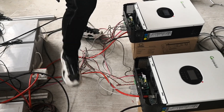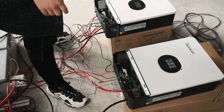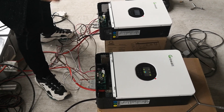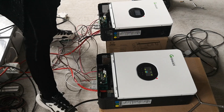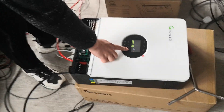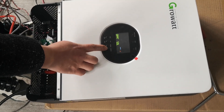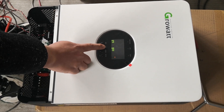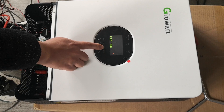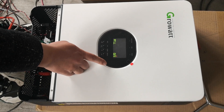Now we open the switch — you will hear a sound. Okay, we turn off the switch. Now don't press the button. Press the enter button and you will see it twinkle. Now we set to 23, then press the enter button.